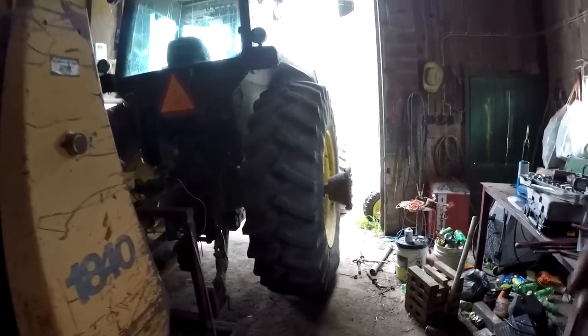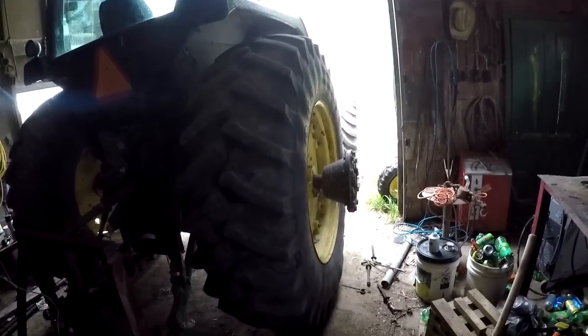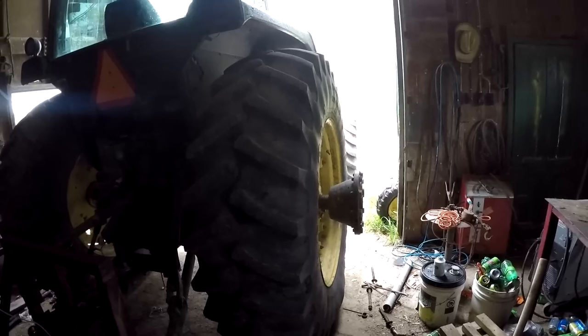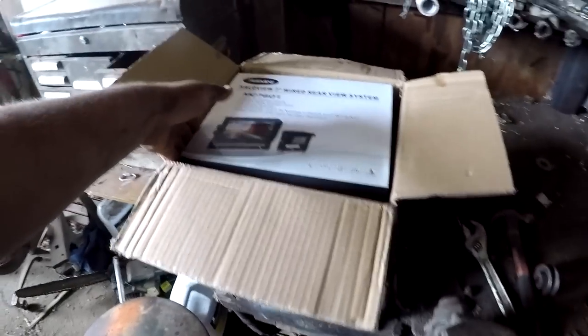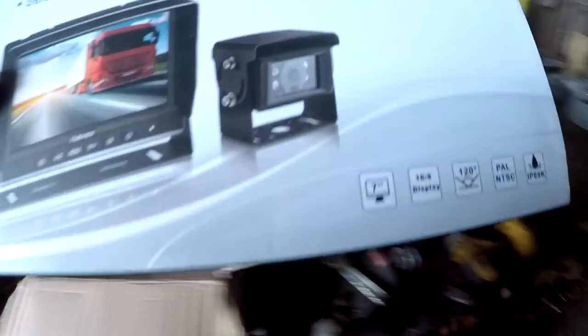I got the 4450 back here in the shed. We got on and off showers, so I want it to be dry for what I'm about to do. I put that camera system on the combine, and in this box I got two more cameras for that, but this video is not about that today. I'm going to be putting this Halo View 7-inch wired monitor — this one is not wireless, it's wired — and I'm gonna put it on the back of this 4450.